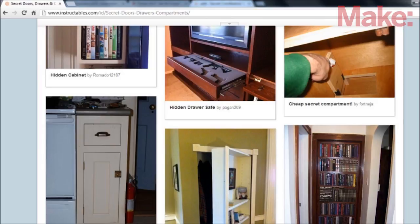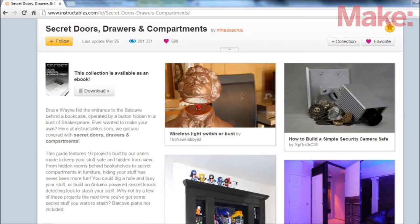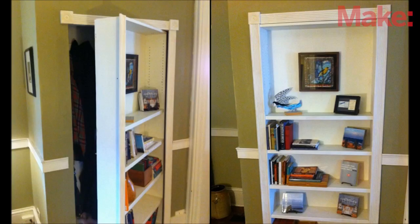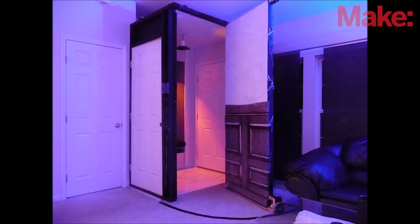First, you need to decide on the kind of secret compartment that you want to have. You can find a lot of great examples on sites like Instructables. You can disguise a door to look like a bookcase, you can build furniture that rotates, or you can make a whole wall that opens up.